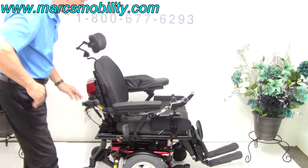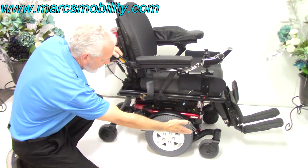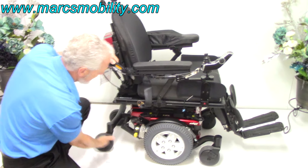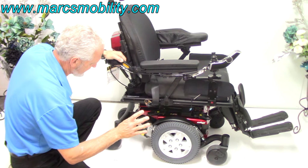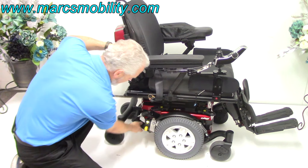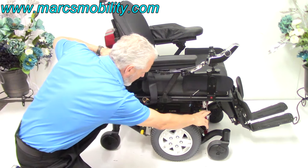Let's talk about the base. You've got 14-inch solid wheels, castor wheels in the front, and castor wheels in the back. There's suspension on both sides — four shocks of suspension with this chair. You've got a bigger frame for this heavy-duty model.